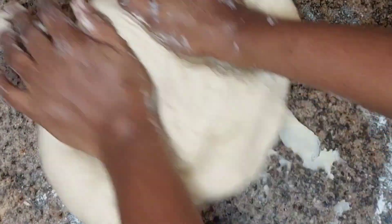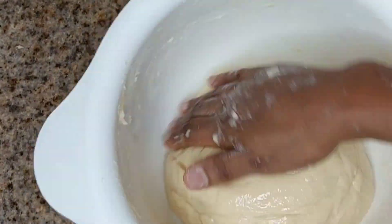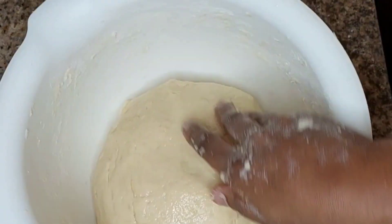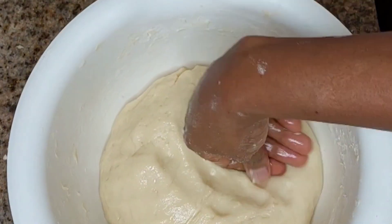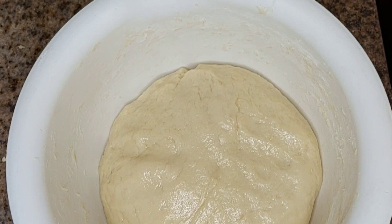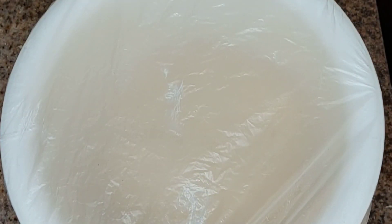How are you guys? Make sure you subscribe, guys — subscribe and support me, please. Now I'm done with my dough. I'm rubbing some oil on it so I can leave it to rest. I'll leave it to rest for one hour. Then after one hour I come and cut and make my doughnuts.